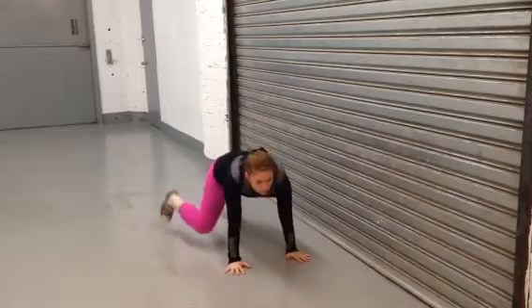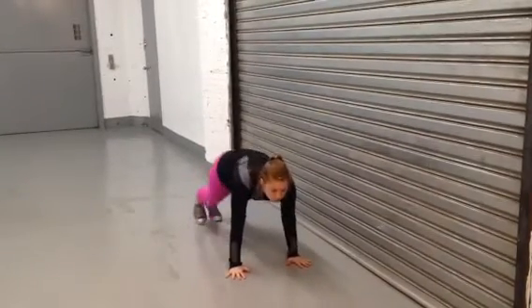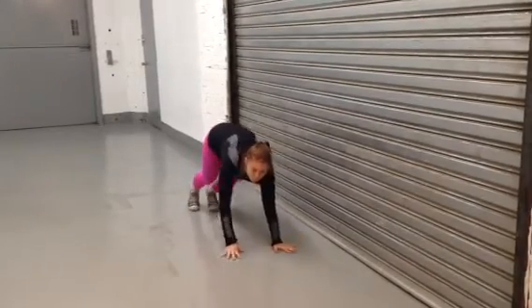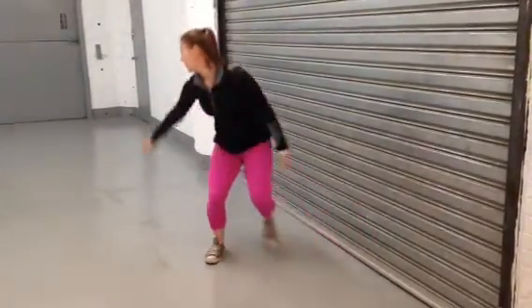She's bringing her knees to her elbows, doing 50 on each side. From there we're gonna do bear crawl — go ahead. Step forward, see how her butt stays low when she steps. Great job.